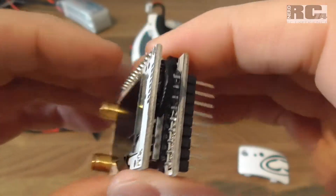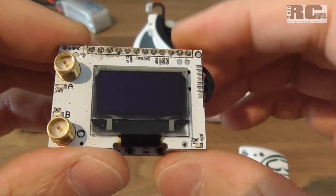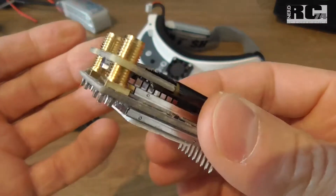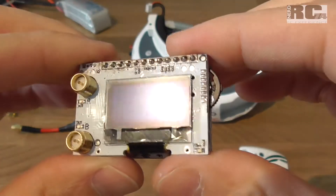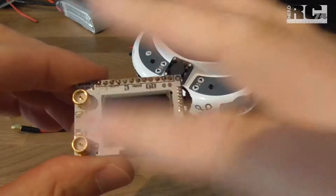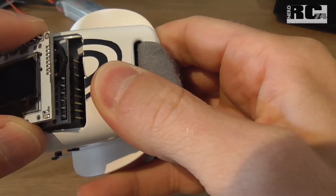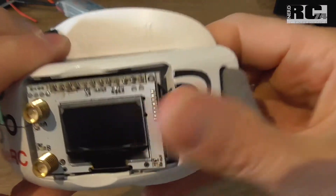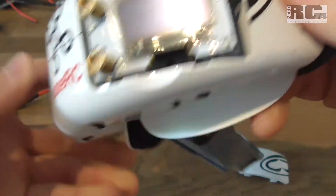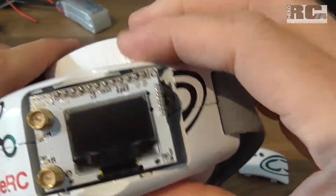On the back we have the connector to the Fatjar goggles and a 3M piece of double-sided tape to fix the receiver on the goggles. One negative point is that you can't get a case for this receiver. Perhaps there are 3D-printed cases for other receivers you could use for this one too. With the tape you can fix it well, though it sits a bit exposed on the goggles — and when mounted, that's how it looks.